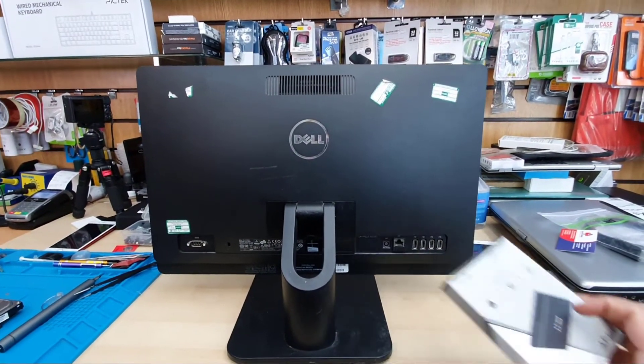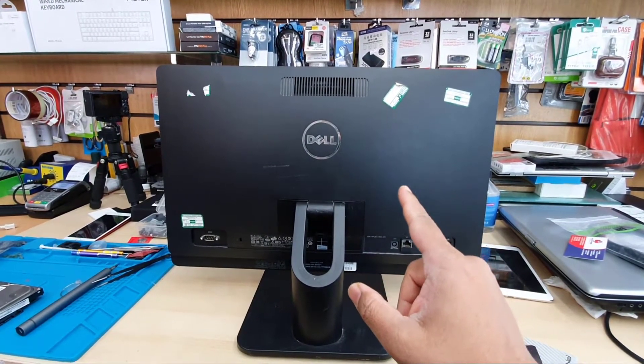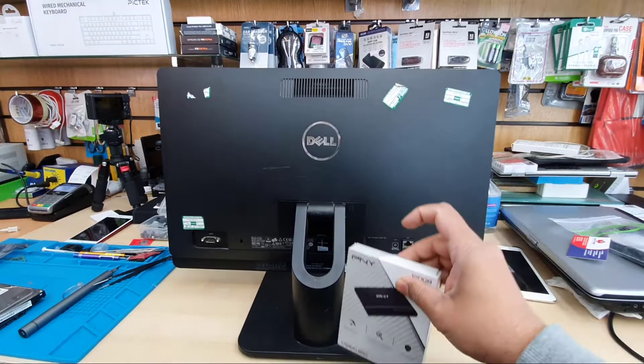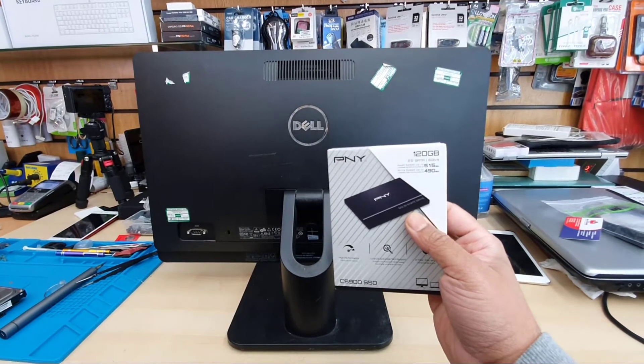I found the best way to upgrade the machine for better speed — we need to upgrade it to an SSD. By the way, this machine doesn't have an M.2 NVMe slot; it only has SATA, so we're going to use that regardless. I'm going to use a 120GB SSD since I just need it for browsing and don't need large storage.